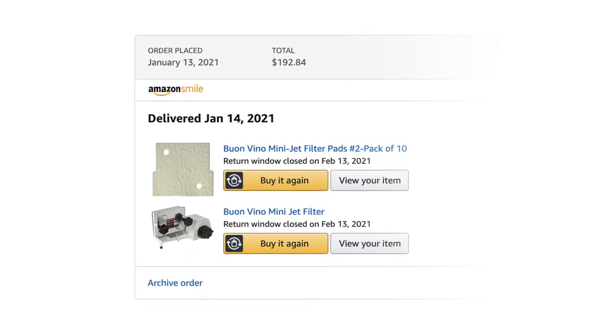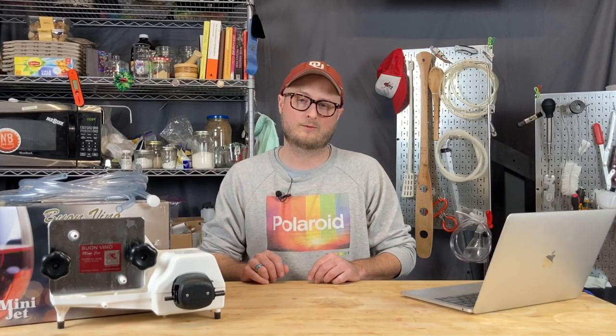I do want to say that this is not any sort of paid endorsement. I bought this with my own money and got it on Amazon. A link to buy it will be in the description, and it supports the channel.